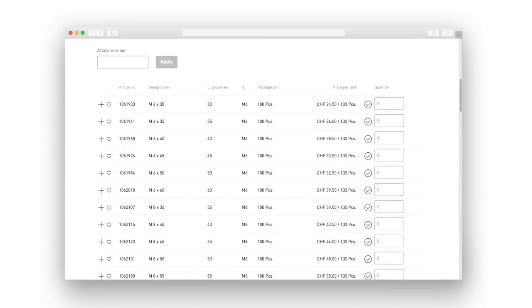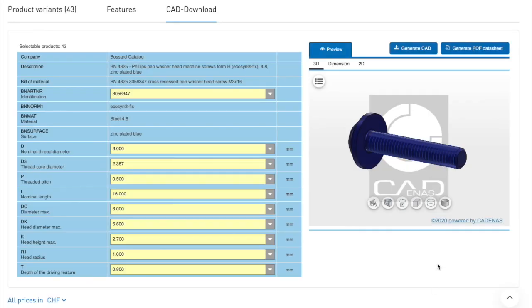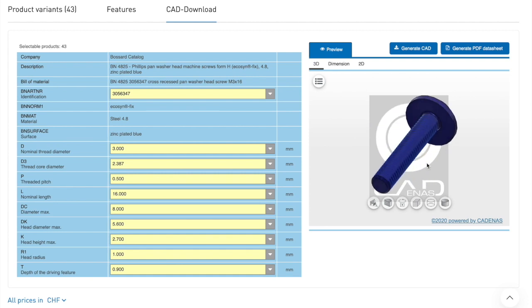In the shop, you will find all needed product details and available variants. If you are not sure if the product perfectly fits your needs, you can reach out for the 3D data available for review and download.